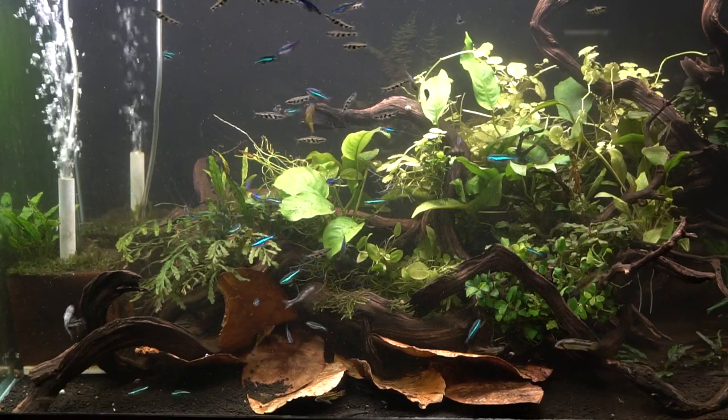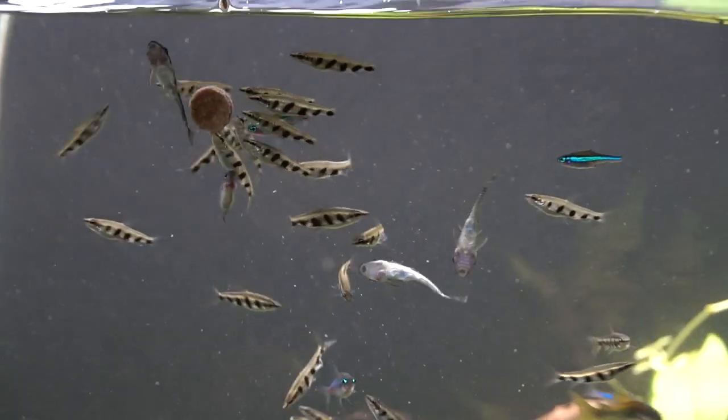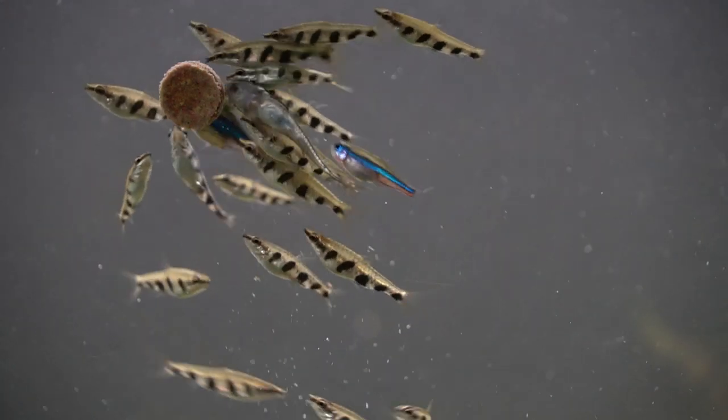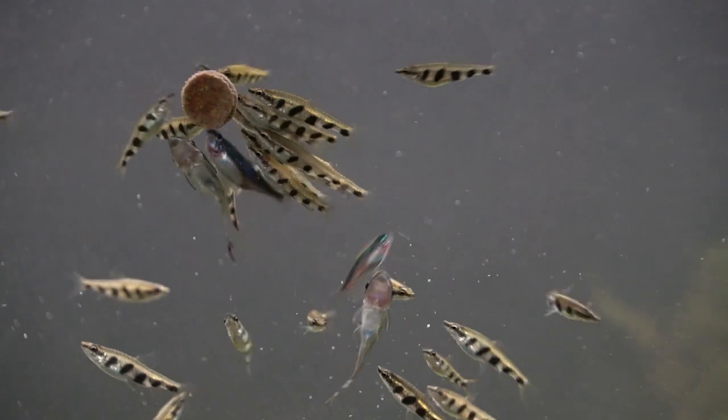As always, I want to know your thoughts. What is your opinion of this aquarium, the fish inside it, and what would you like to see me do in the future? Make sure you subscribe so you don't miss any of my upcoming videos — I have a lot of exciting things planned for you guys and I wouldn't want you to miss any of it.